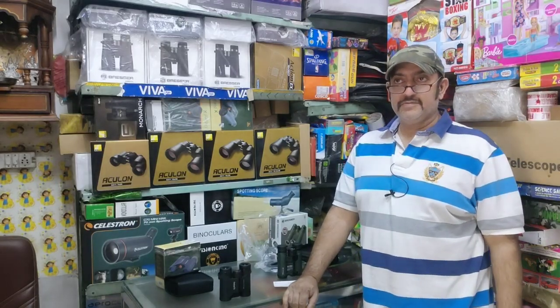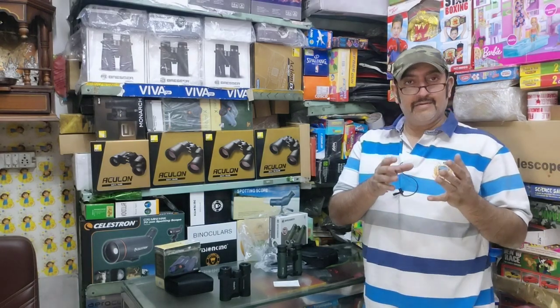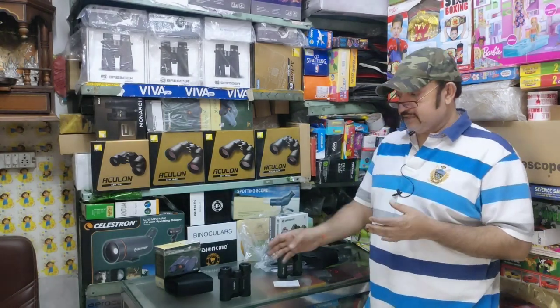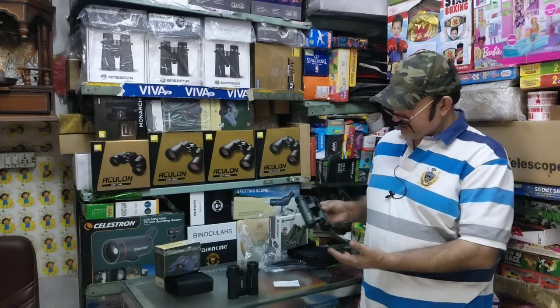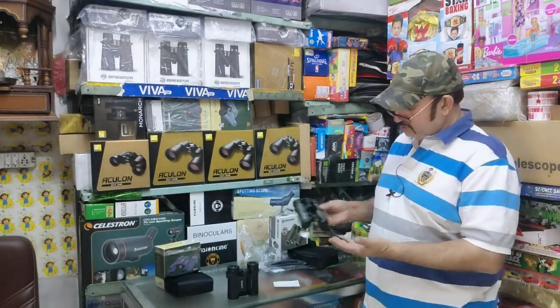Hi friends, I am from Mohit India Binocular Shop. Today we will talk about two tiny compact binoculars. Both are branded. You can see Celestron in my hand in the Outland Series, and one is a German brand. So both are compact binoculars.